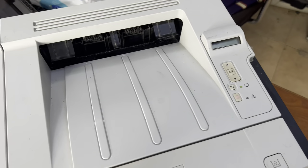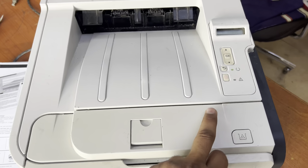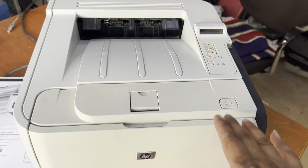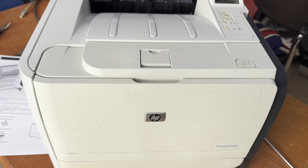Hope you understand where the problem was and how we fixed it. If you have any other questions regarding the 2055 or any other kind of printer, you can ask me in the comments and I will reply. Thank you for watching — all the best!